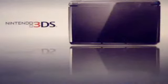Hello YouTube! If you cannot already tell, today I will be unboxing the Nintendo 3DS.